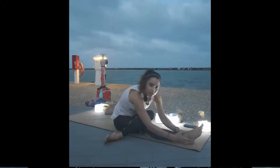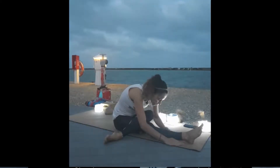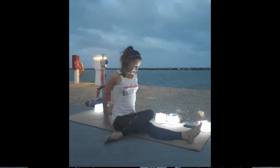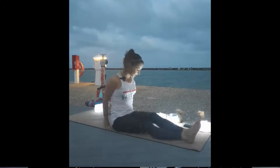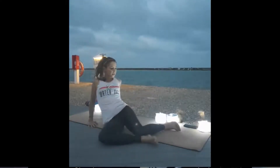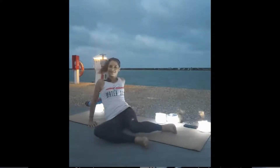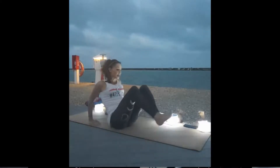One more deep breath here, then slowly start to walk your hands back, kind of just pausing at the top, untwist your legs, shake them out. Then we'll windshield wiper our knees side to side a few times, taking the feet out wide, dropping both knees to one side and to the other. We'll come to that reverse tabletop as our counter stretch again.